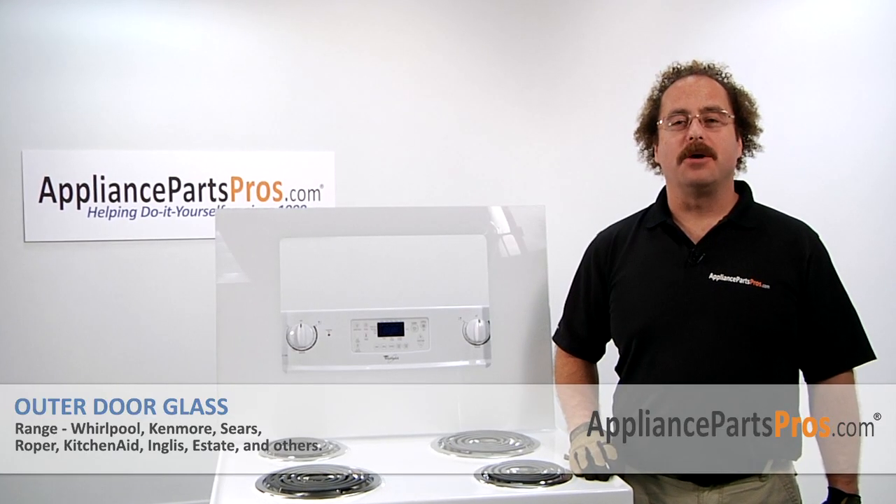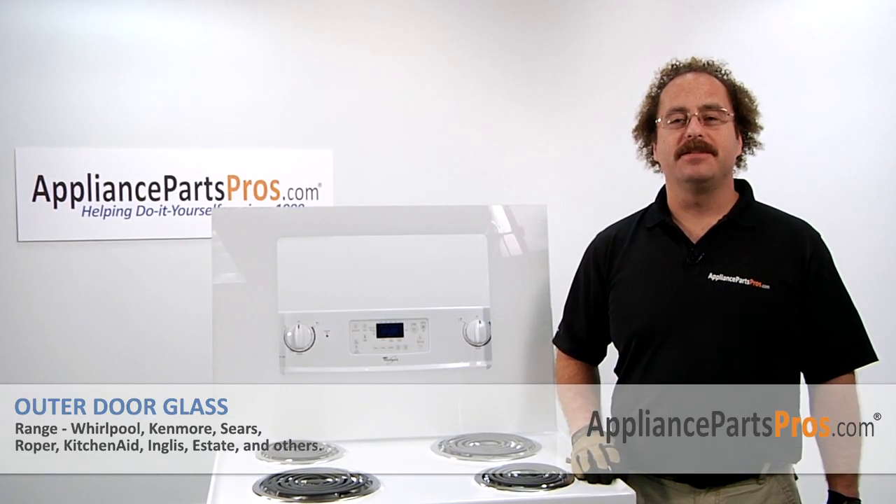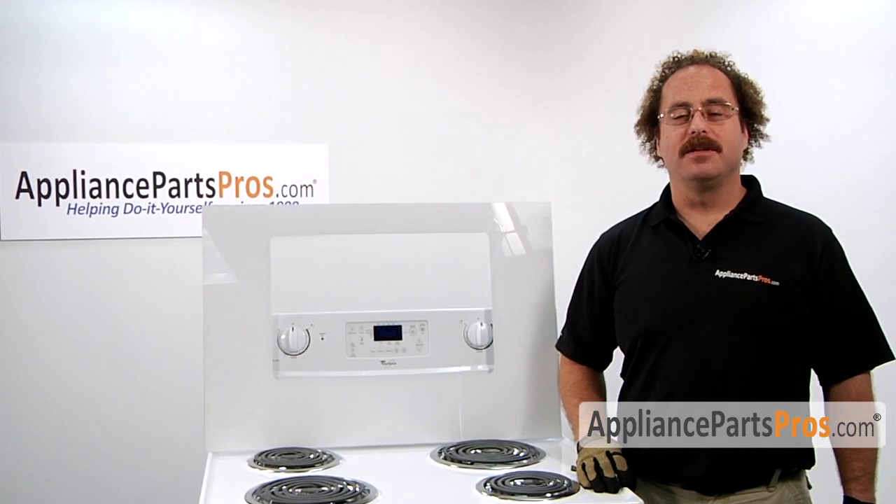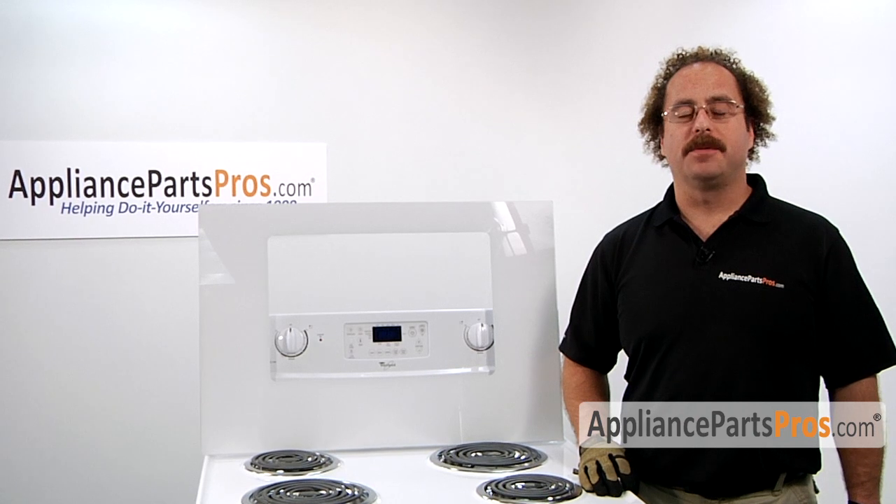In this video, we're going to show you how to change out the outer oven door glass. It's going to be a very easy repair and should only take a few minutes. If you already have the part, great. If not, you can click on the link below or get it at AppliancePartsPros.com.